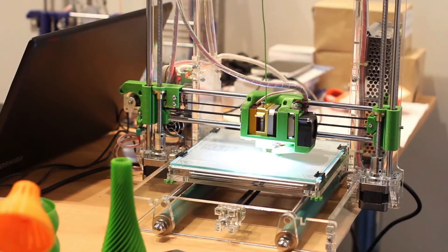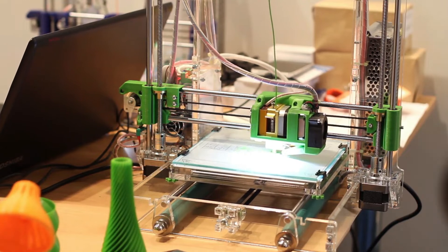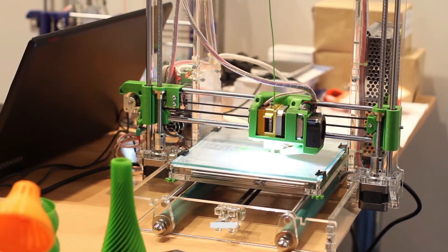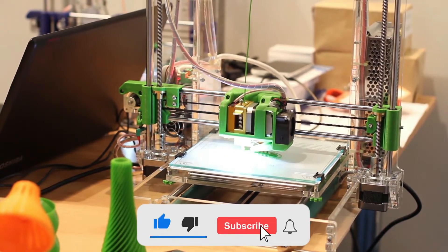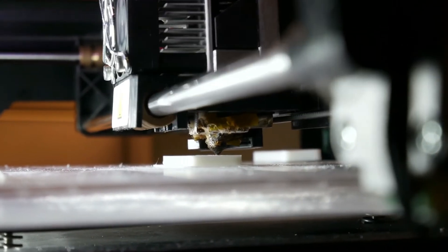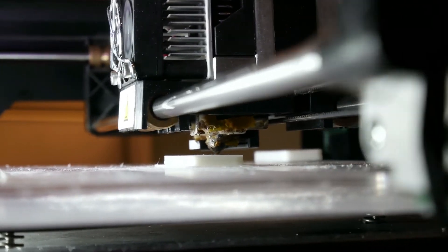Hi folks! If you're looking for the most skillful 3D printers that claim to be able to print ABS, then we have a list of the 5 best printers for you. Don't skip the video. If you are new on this channel, please like the video, subscribe to this channel, and press the bell icon for the latest updates. Check out our guide to the best ABS 3D printers and find the perfect pick for your needs.